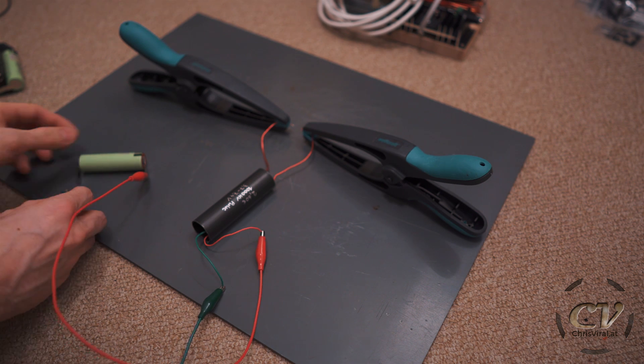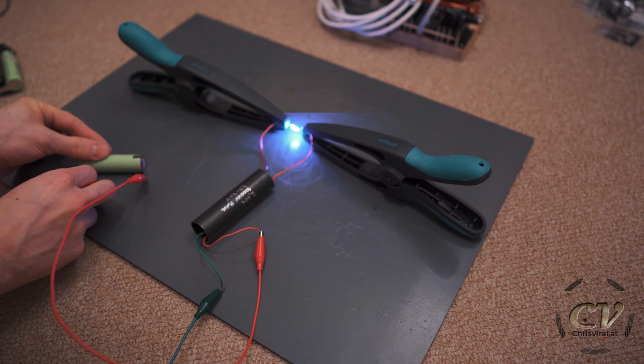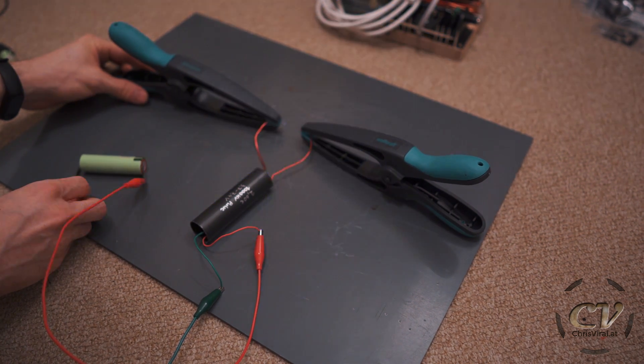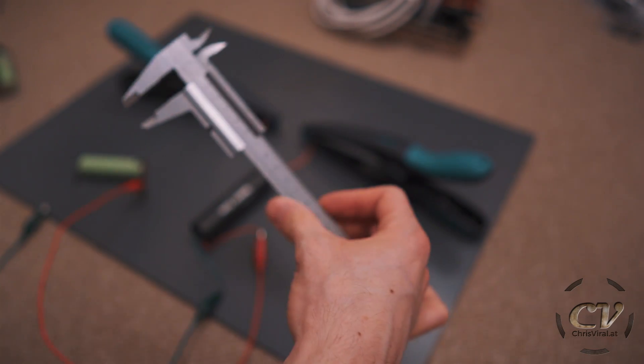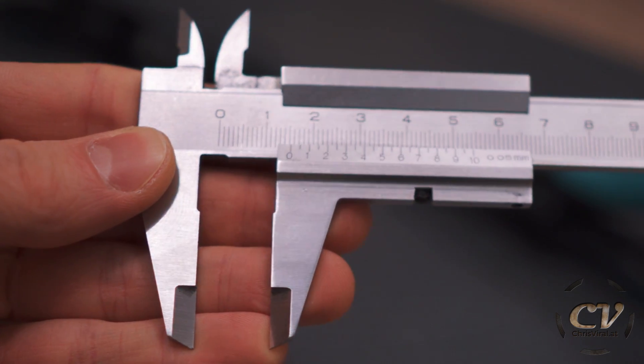With only one 18650 battery, it's actually quite lame. The max spark distance is around 15 millimeters — just a bit over 15.